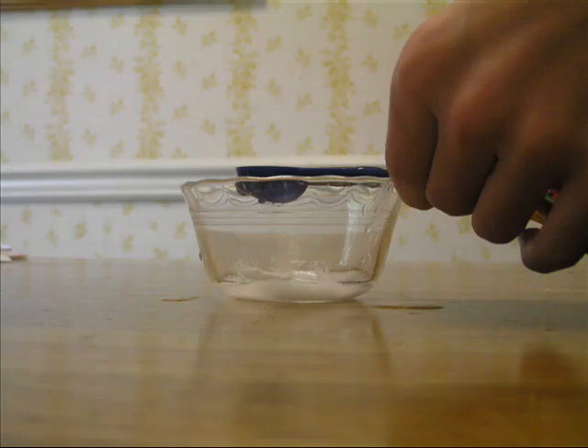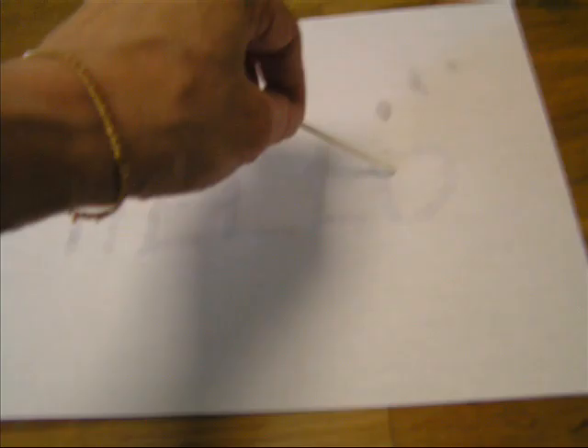Mix the baking soda and the teaspoon of water and let it sit for 10 minutes. Then you use the q-tip to write a message on white paper. Let it dry completely.